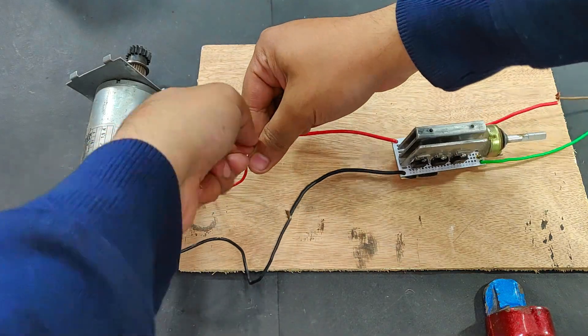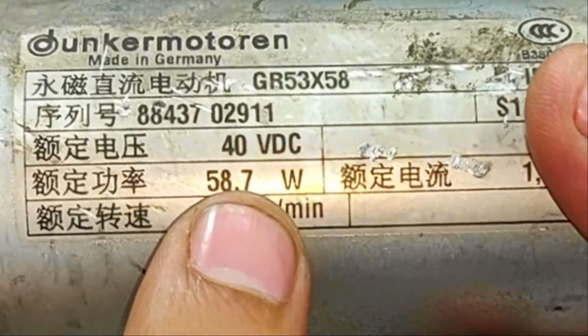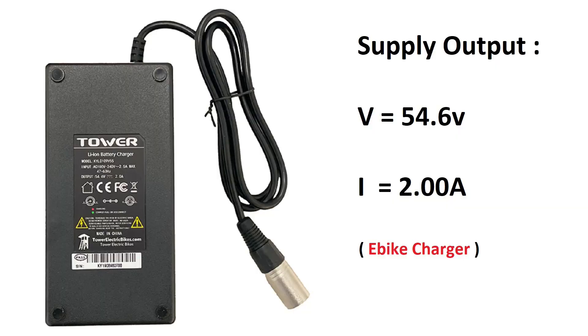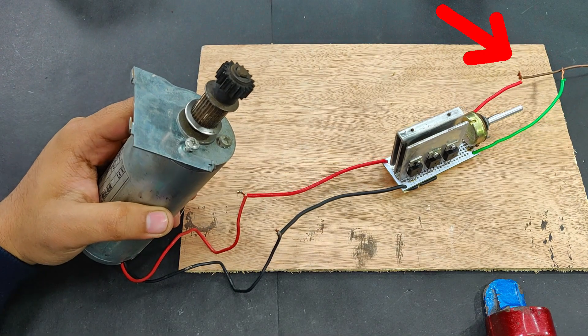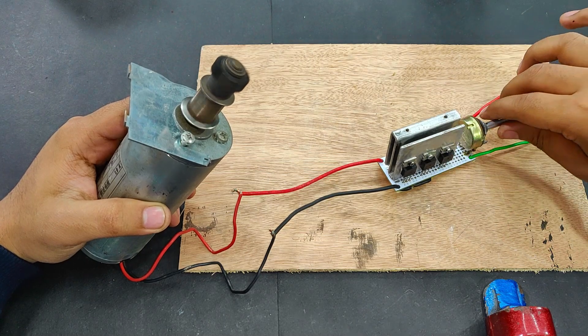You can also use the same device on DC motors - obviously the voltage rating is different. For this motor I'm going to run it at 50 volts, although it is written 40 volts here. Yeah, no heating at all. Increasing the speed.